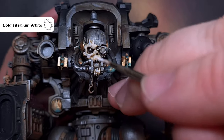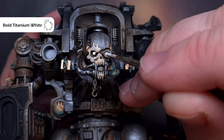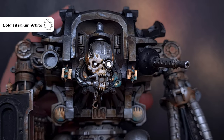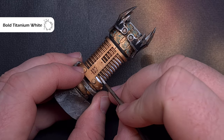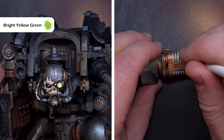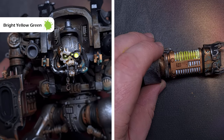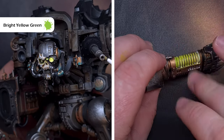We're getting towards the end of the model now and I'm really impressed with the Pro Acryl paints. It's time to do all the lenses — bold titanium white is one of the gems in the line, covering fantastically well, and I use it for all the eye lenses, glowing orbs and the coils on the weapon. To get those lenses glowing I add bright yellow green, thinning it down and layering it up gently — it's a really nice limey green colour.